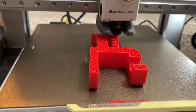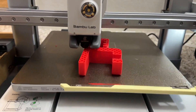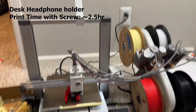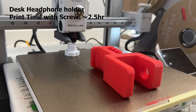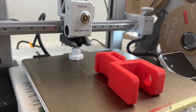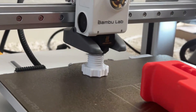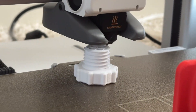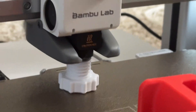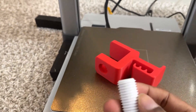I tried a multicolor print with two objects — printing object by object — for a headphone holder for my table. The red part goes into the table and the white part is the screw being printed in white. The time taken was around three hours, but the print is remarkable, especially how the threads are printed.